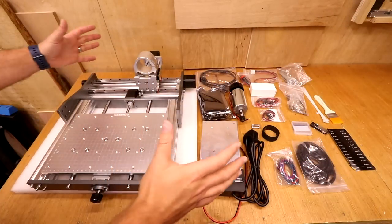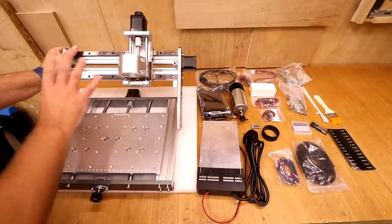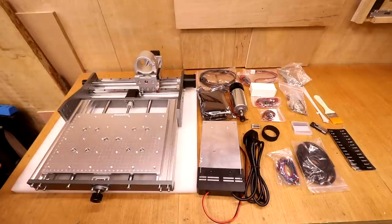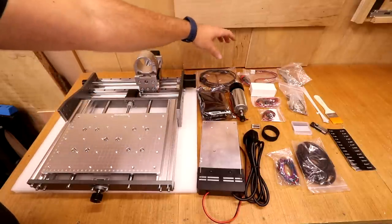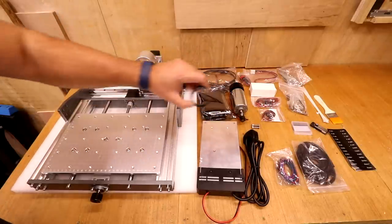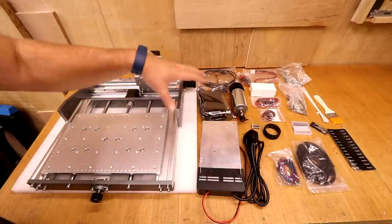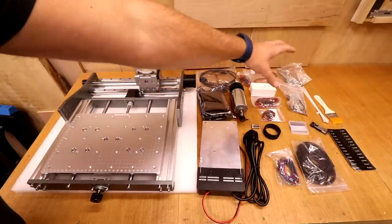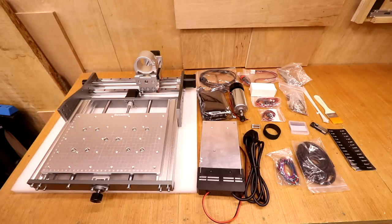After unpacking everything, you can see we get quite a bit in the box. We've got the base — which is the Y axis and the bed — the X axis, and the Z assembly. All of this comes 90% complete; there's just a few things to finish off. We also have the power pack, control board, a 300-watt air-cooled spindle, USB cable, emergency stop button, offline controller, limit switches, an adapter ring for a 33mm laser, extra cables for the stepper motors, cable tidies, a set of V bits, and various bolts and accessories. You really do get quite a bit of kit in this box.